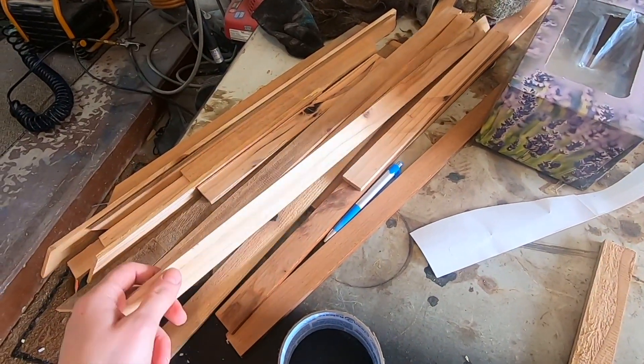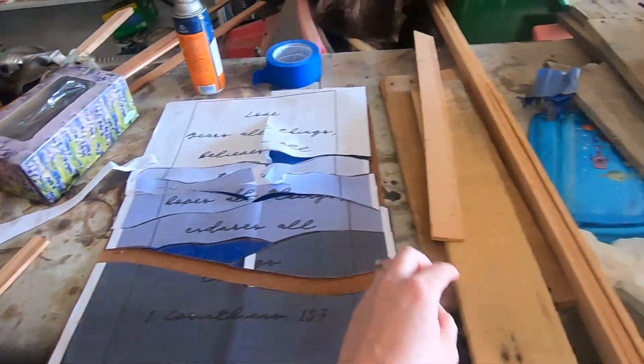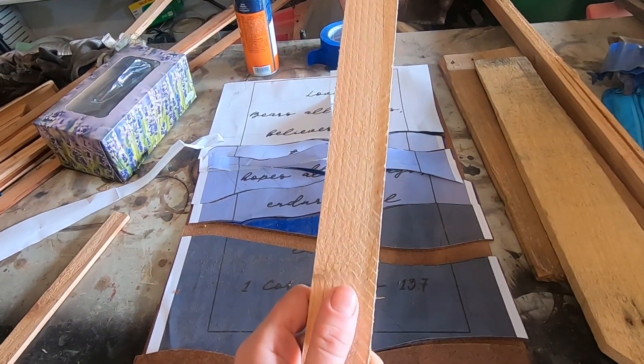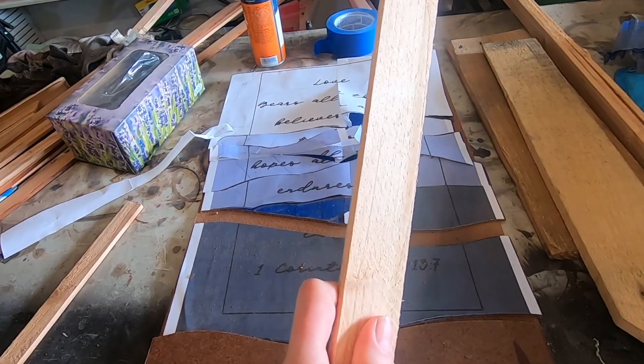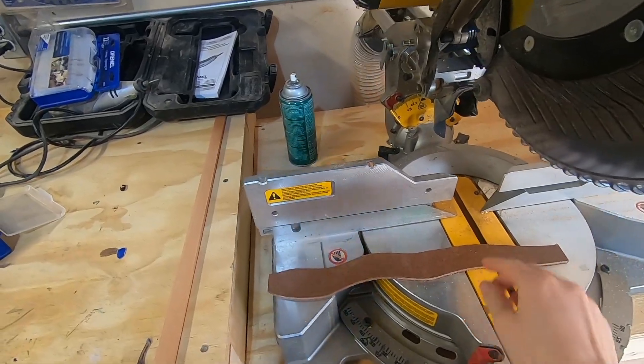If you don't have a table saw or if you don't have pallet board that you can run down, what you can do is use wood lab. This is what that looks like — it's very similar. You can find this at Home Depot or Lowe's, and this is also a great option that you can go ahead and sand down and make to size as well.